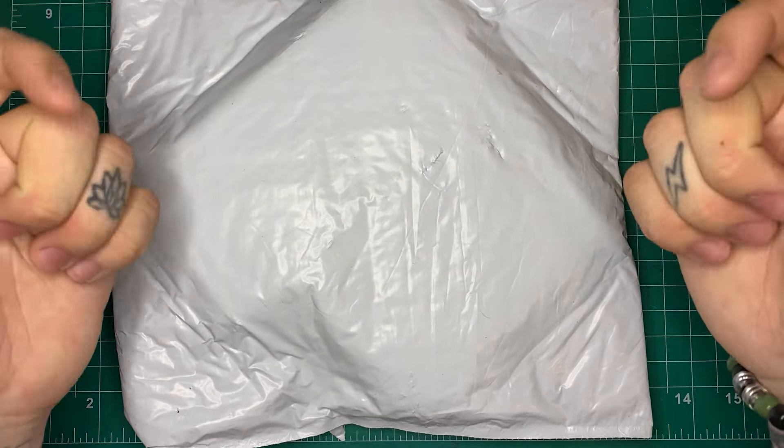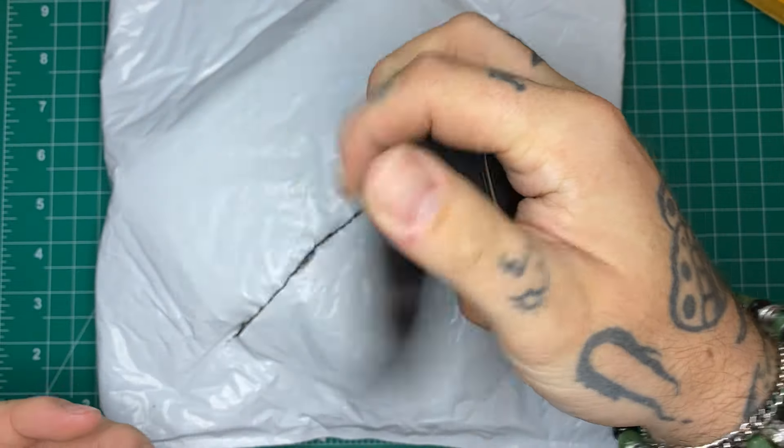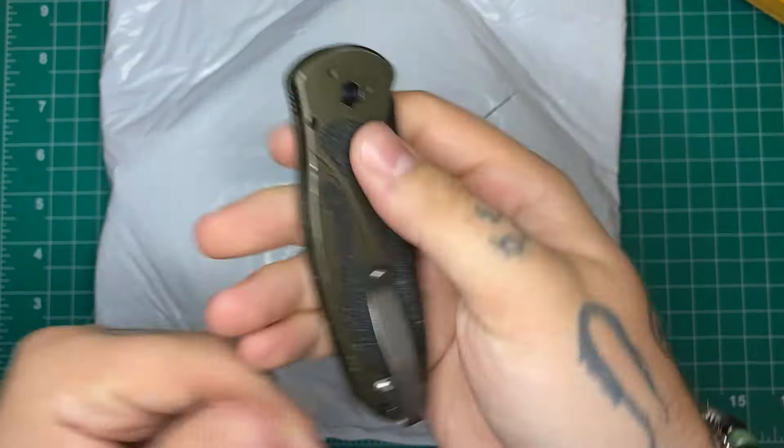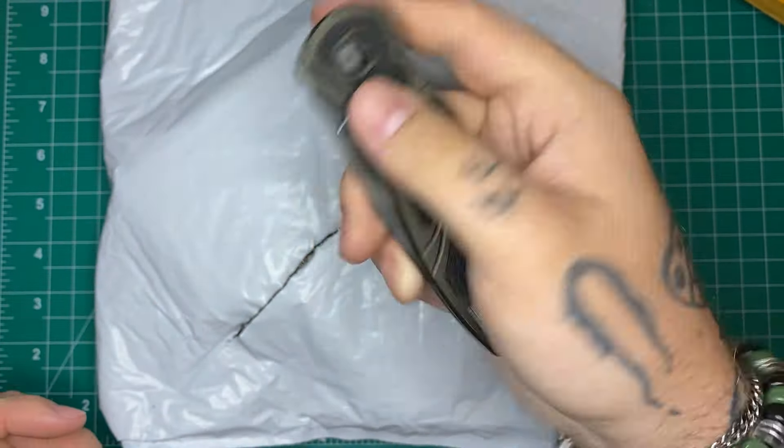Let's get right into this — this is from KnifeCenter and I don't want to spoil the surprise, so I'll just get right into it. The knife we're using today to open this up is the Kershaw Blur. I've really been enjoying this knife — I put my own edge on it the other day and it's just a really great budget option made in the U.S. It is assisted, but you know, beggars can't be choosers when you're looking for USA-made budget knives.